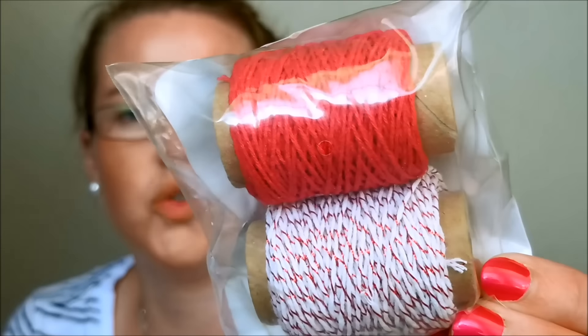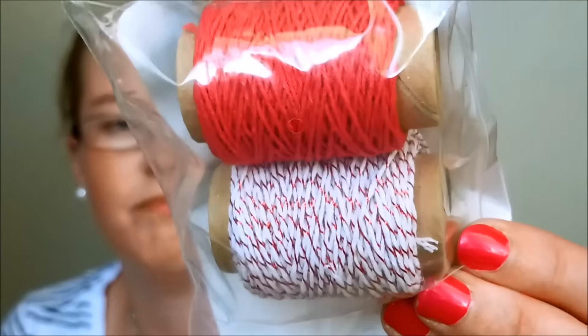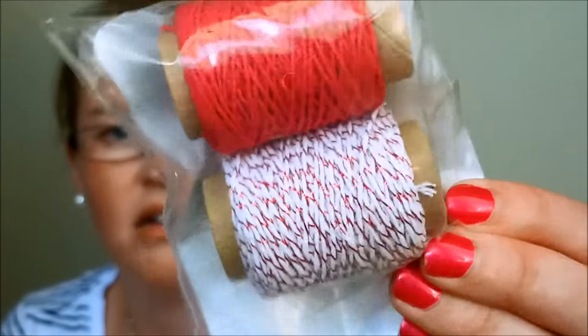When I saw this in the catalog it said it was shiny and metallic, but I couldn't really tell. But you can tell now! The one is just red, and then the other one is white with a red-silver foil that goes through it. I hope you can see the bling of that on camera because it is gorgeous.